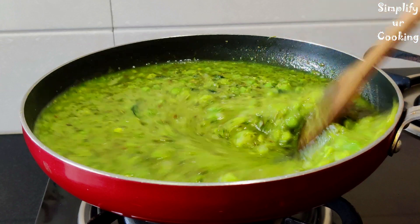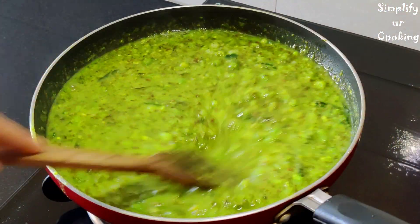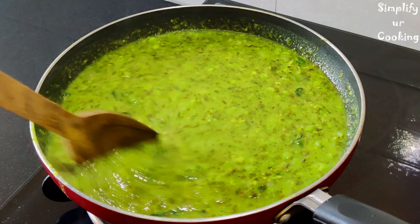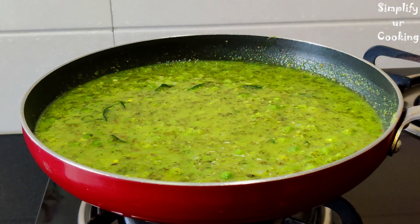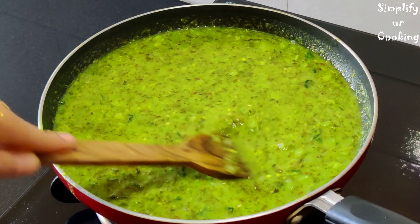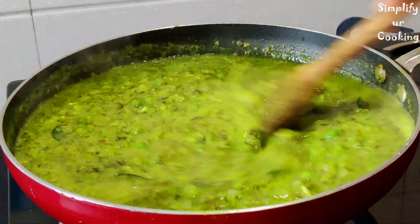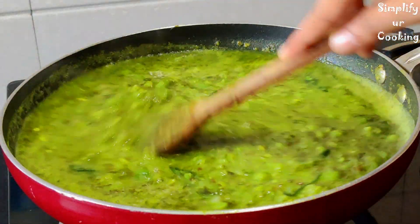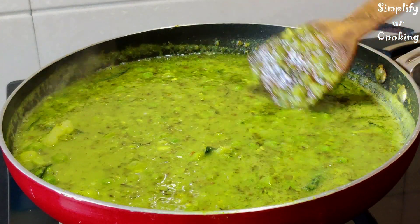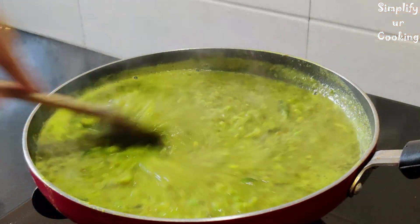It will absorb the water and come together nicely. The consistency depends on you, but we will cook it until it boils. We will cook it on medium to low flame. You can see how the consistency is now — look at this bright green color. We will not use red chili because we have enough spice already, and the texture has come together nicely.